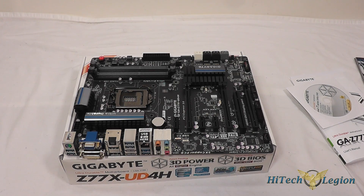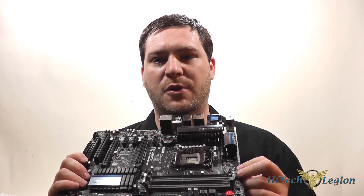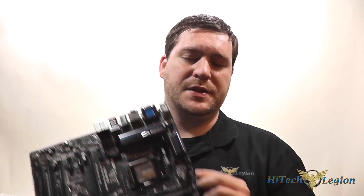Some final thoughts: this board supports Virtu MVP and features the Gigabyte 3D BIOS. As mentioned, it has a dual BIOS, so you can set one to overclock mode and one to non-overclock mode, or if you have a problem with one BIOS you can switch to the other to recover your system. I hope you all enjoyed the overview and benchmarks for the Gigabyte Z77X UD4H. For the full review, visit www.hitechlegion.com and don't forget to subscribe to our YouTube, Facebook, and Twitter accounts. Take care.